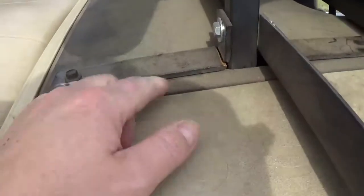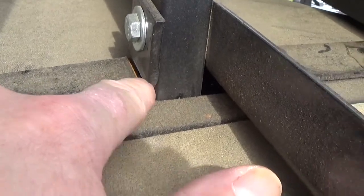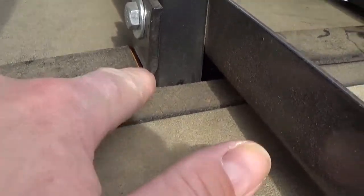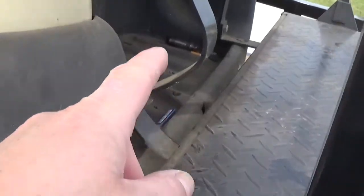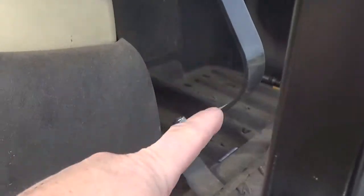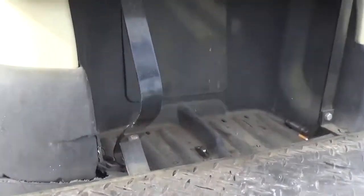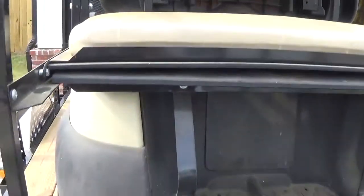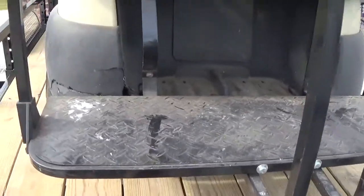It does have a seat kit on it. And I've noticed right away — we've got broken brackets on both sides. Whether it be from the weight of the passengers, or it looks like they were using it to pull stuff, because that one over there is not too bad, but this one here has something bent. We definitely got to maybe straighten that or buy a replacement bracket for it. Other than that, the base looks good. I didn't see anything really bent up on that.